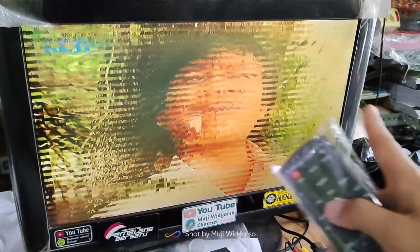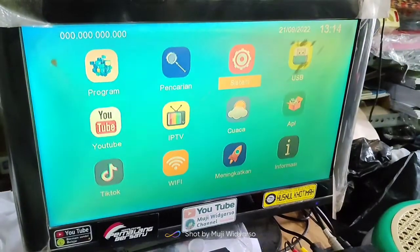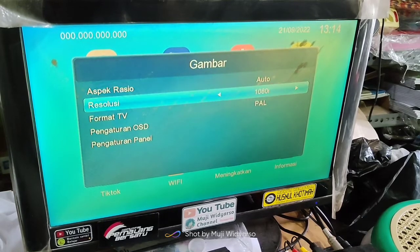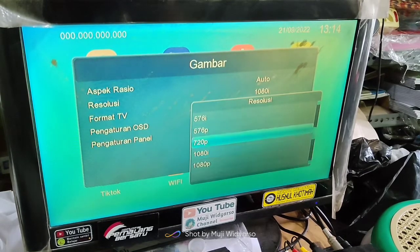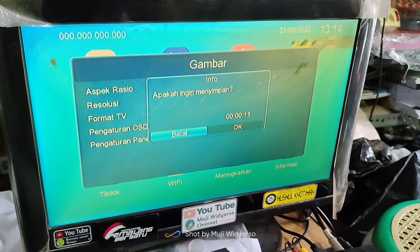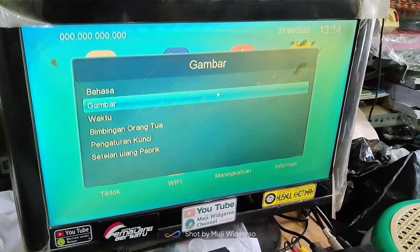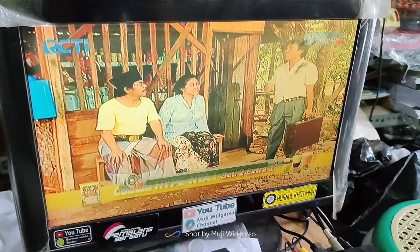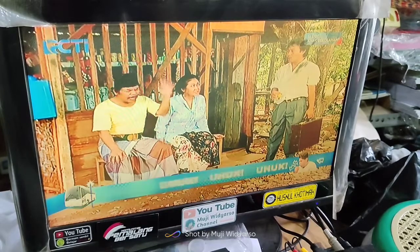Itu bisa kalian lakukan apabila gambar siaran di salah satu channel kalian mengalami gambar seperti ini. Akan saya coba lagi ke yang resolusi rendah. Tekan menu, kita pilih sistem, OK, kita arahkan ke gambar, OK, resolusi, OK, arahkan ke yang 576P. Kemudian tekan OK, apakah ingin menyimpan, OK. Kita lihat hasilnya — ya, sekarang siaran RCTI-nya sudah normal.